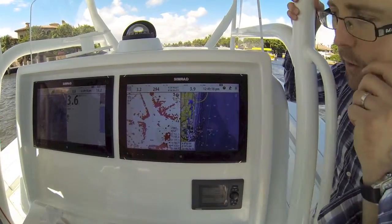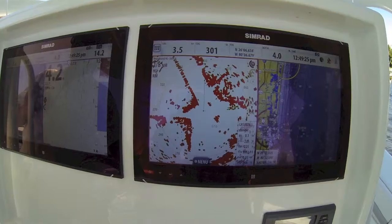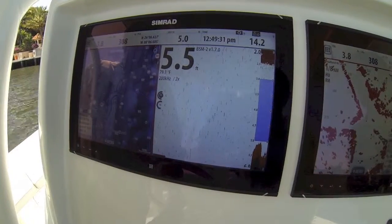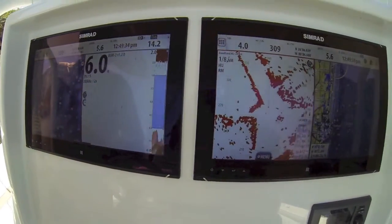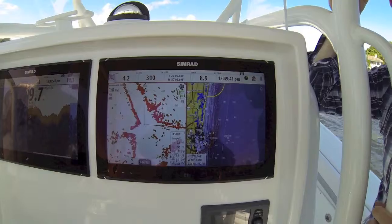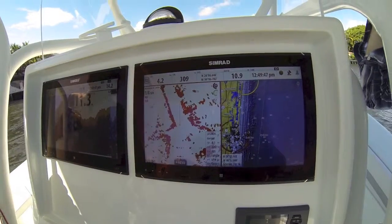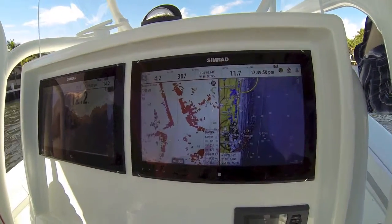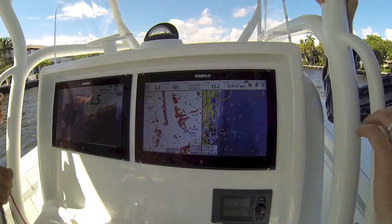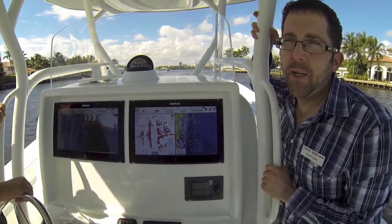But what really makes this a very special solution is — as you can see to the left here — there's another display running the same operating system. We've got a whole different charting solution in there, different things up on the screen, and they're both running off of the same black box. We have dual quad-core processors in this NSO EVO II. It is super powerful, super fast, and it is the only product out there that can run two independent displays with HD output — it's like having two MFDs built into one.